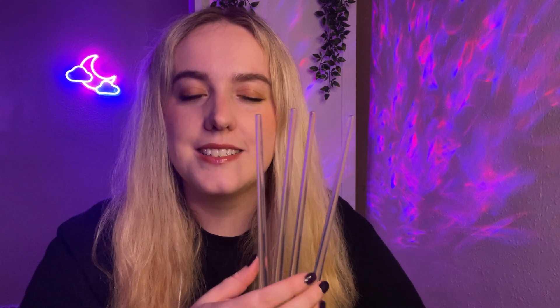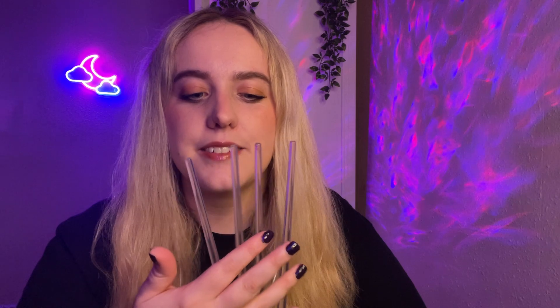I'm going to start with the lightsabers. I have a green, blue, purple and red lightsaber here. I'd like you to guess what colour I'm going to turn on first.